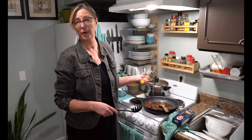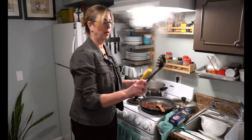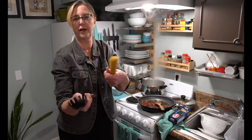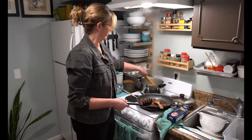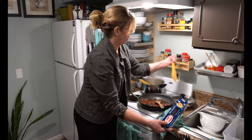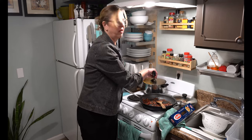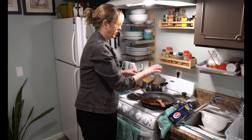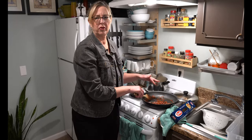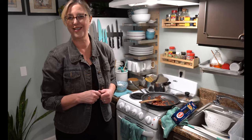While the shrimp is cooking, I'm going to put the pasta in the boiling water. There's a little bit of salt in there. Cook your pasta according to package directions — it's about eight minutes. I've already rendered the bacon and I've removed about a half to three quarters of the bacon fat. As soon as the shrimp is done, we'll be ready to put all of this deliciousness together.